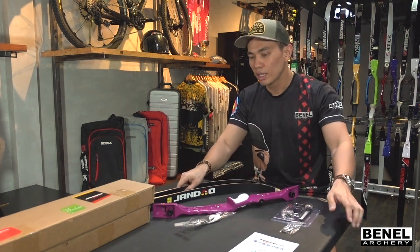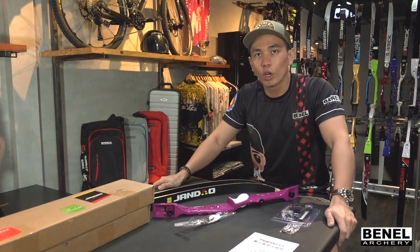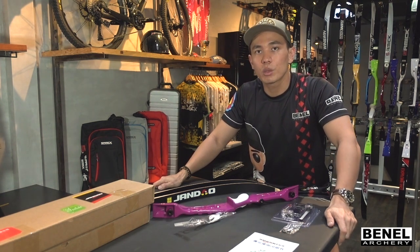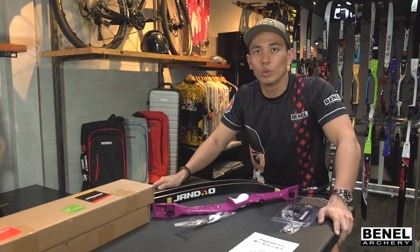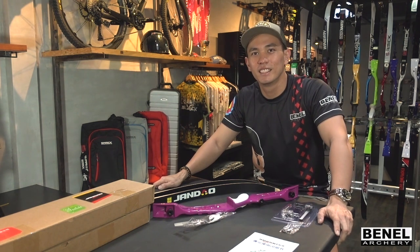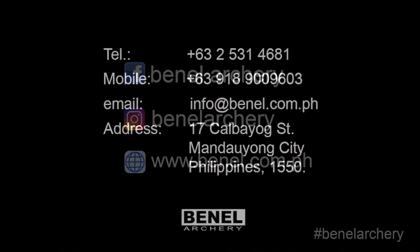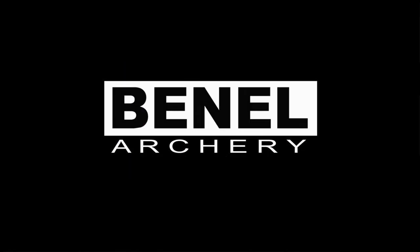That is basically the Sanlida Tangzong riser and limbs. I hope all of you enjoyed that. Don't forget to like, share, and subscribe to our YouTube channel, and share this video to all your social media platforms. Thanks for watching — see you on our next video. Bye!